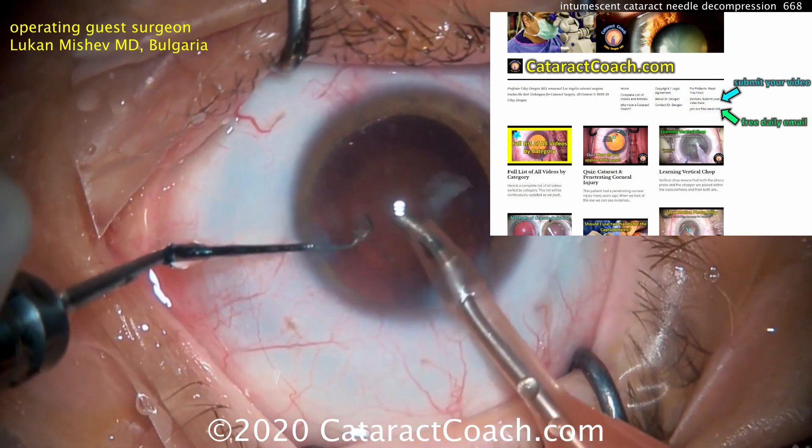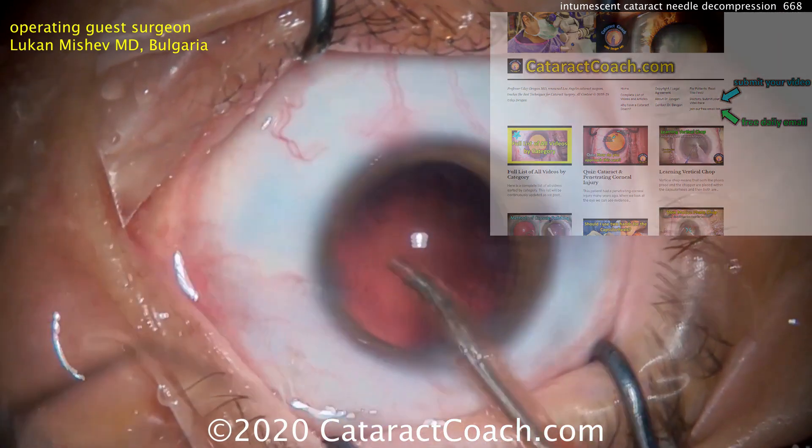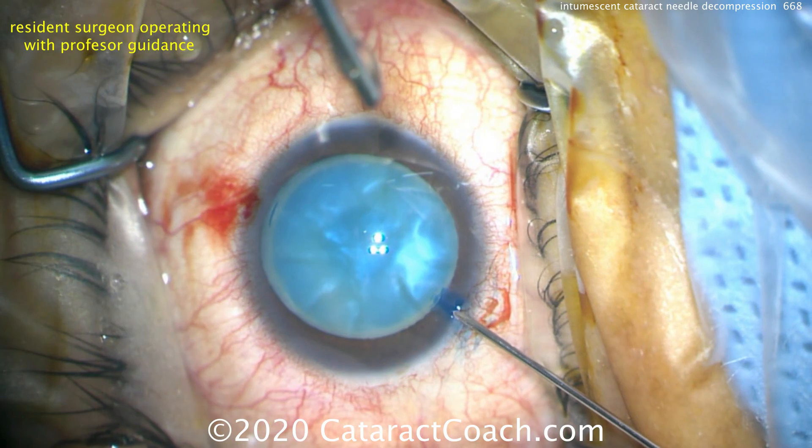I also want to remind you to check out CataractCoach.com — it's our teaching website. You can submit your video and sign up for a free daily email. I love my YouTube videos, but there's a lot more material on Cataract Coach.